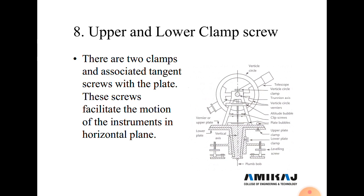Next are the upper and lower clamp screws. The upper clamp screw and lower clamp screw are provided to fix the two plates. These screws facilitate motion of the instrument in the horizontal plane. When the upper clamp screw is fixed, both plates are fixed together for angle measurement.